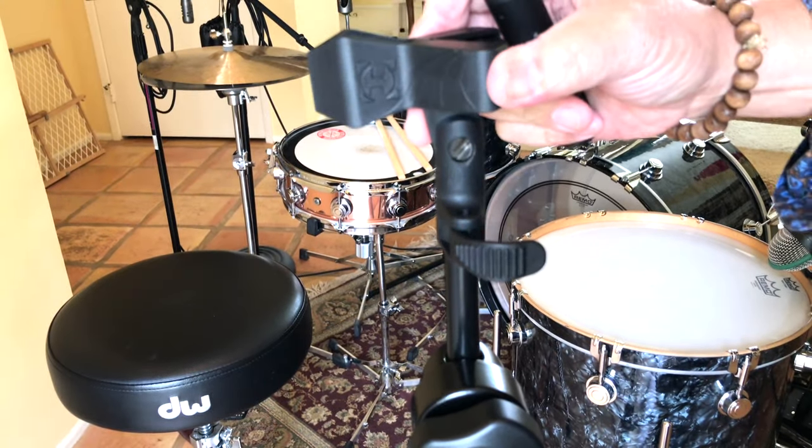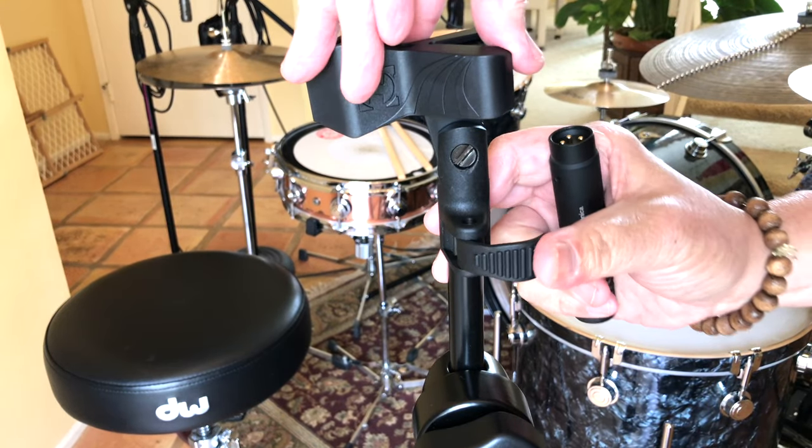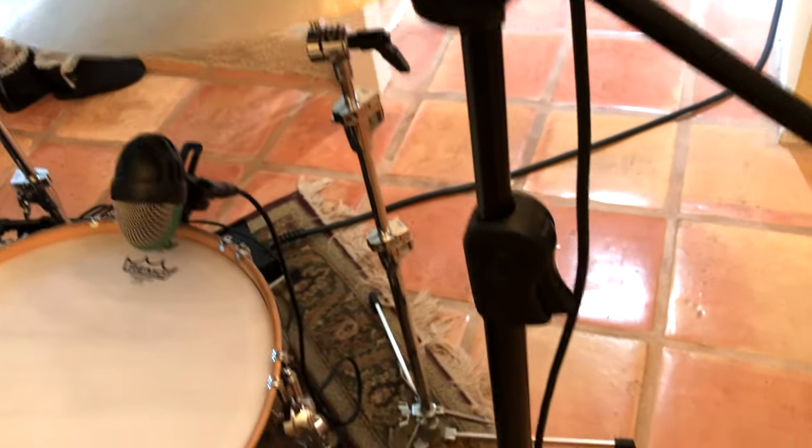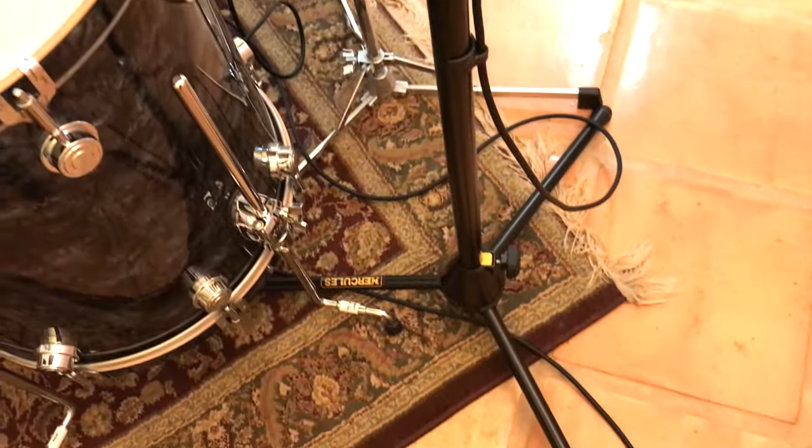The Easy Adapter Flip Clip quickly secures mic clip in place and fits all standard size mic stands. I love these stands for my overhead drum mics — super easy, quick and simple to get my desired height just right.